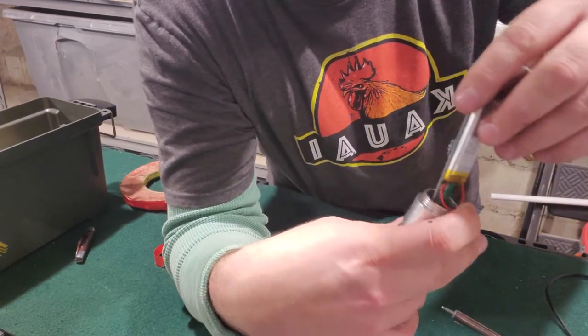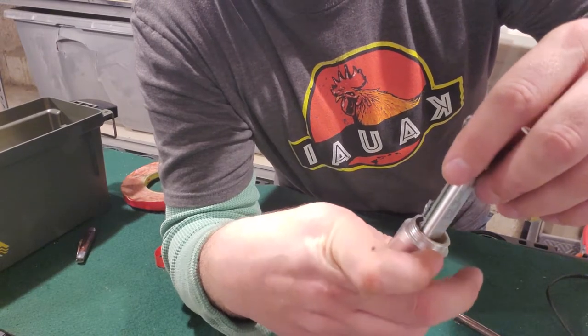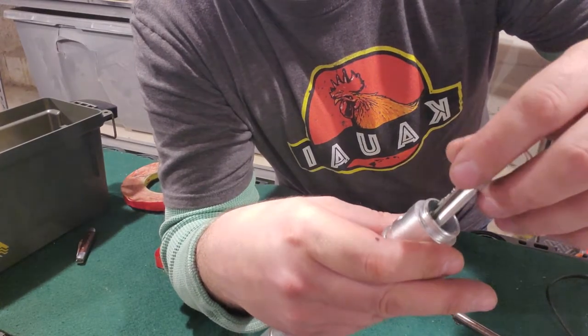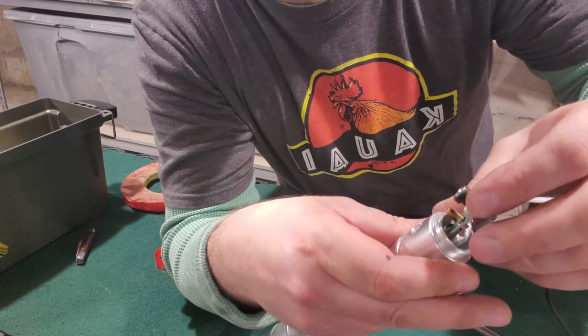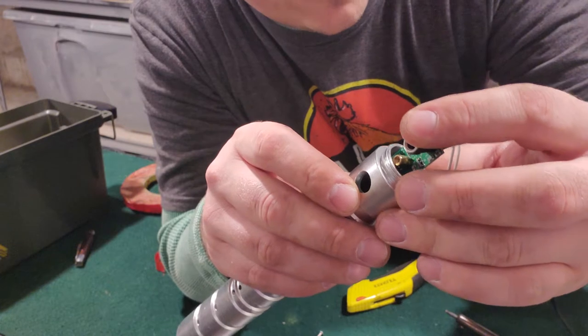Just take your time and watch your wires. Adjust the wires a little bit for the battery — make sure they don't catch on anything. Slowly slide it down; this is where you gotta be a little careful with it.